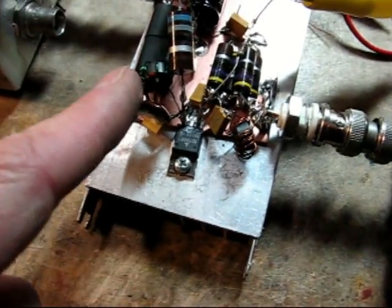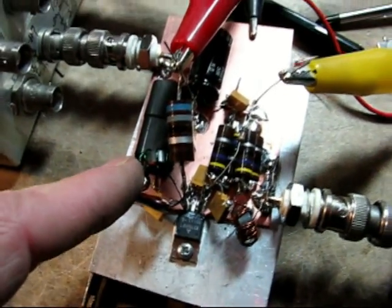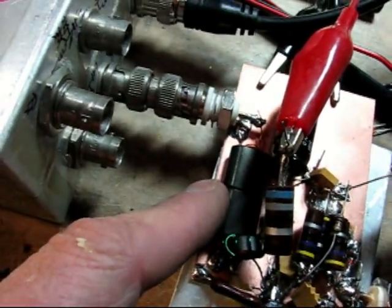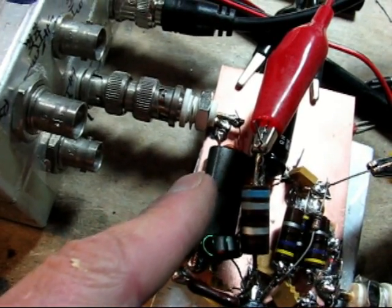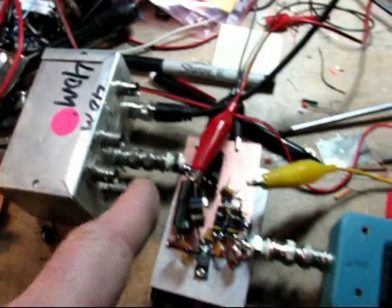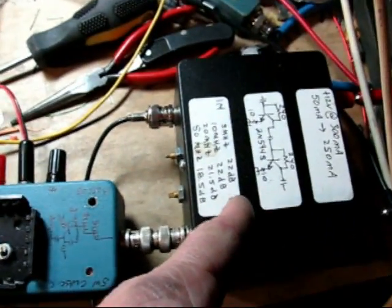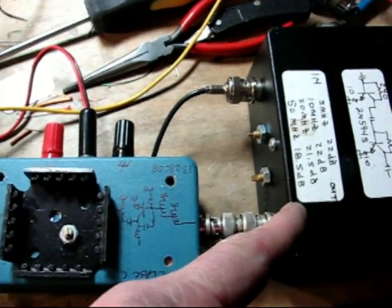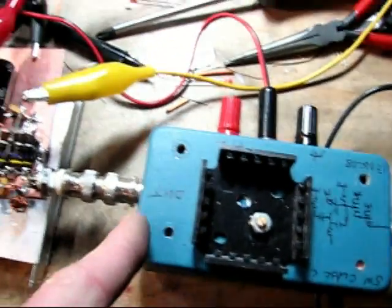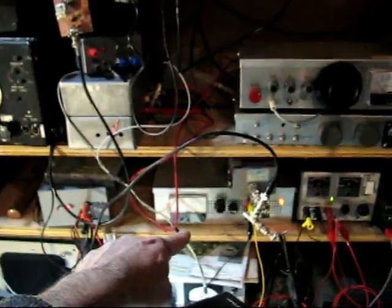I've also got a 470 pF cap from drain to ground — that was significant, and the waveform really cleaned up with that. This is a 1:3 turns ratio ferrite transformer, definitely type-43 mix, 10-meter low-pass filter, driving with a broadband amp that's putting out maybe about a half watt at most into a 5-watt broadband class C amp. I have a variable gate supply and a variable drain supply.